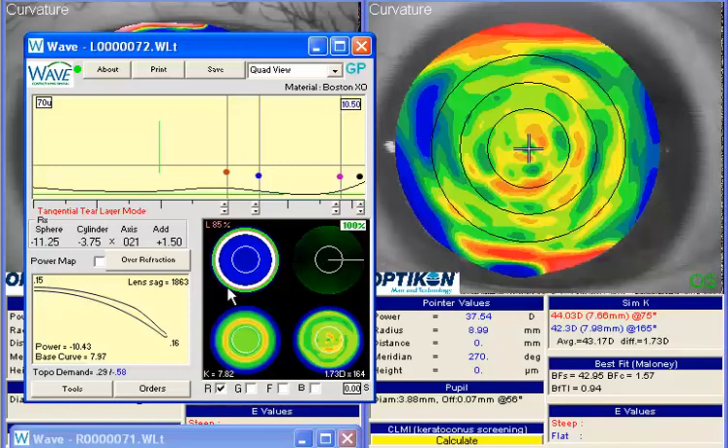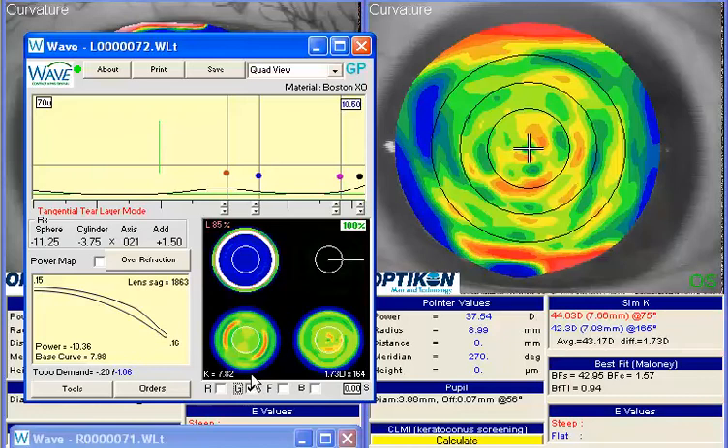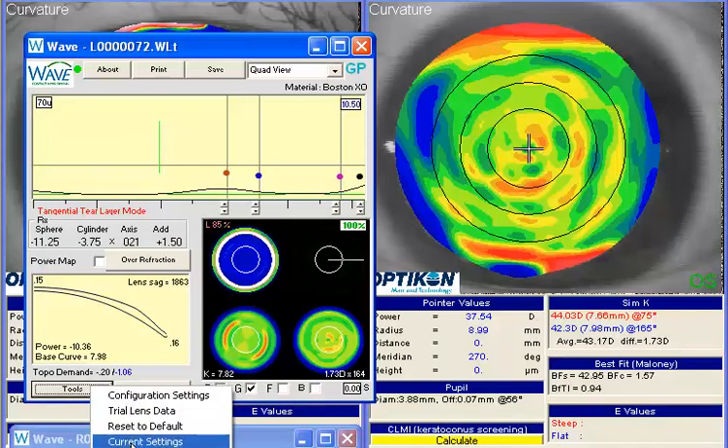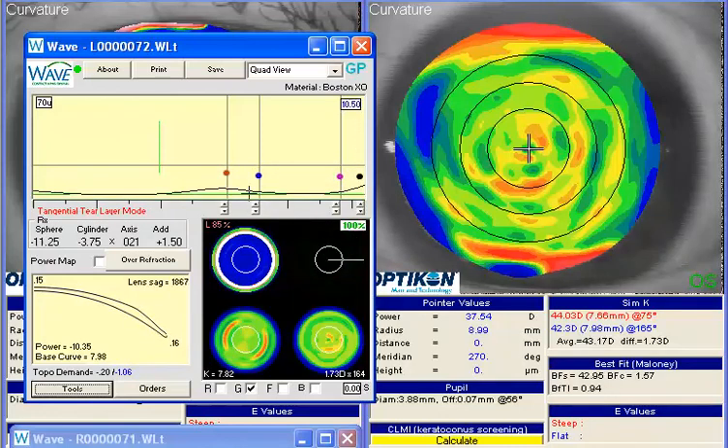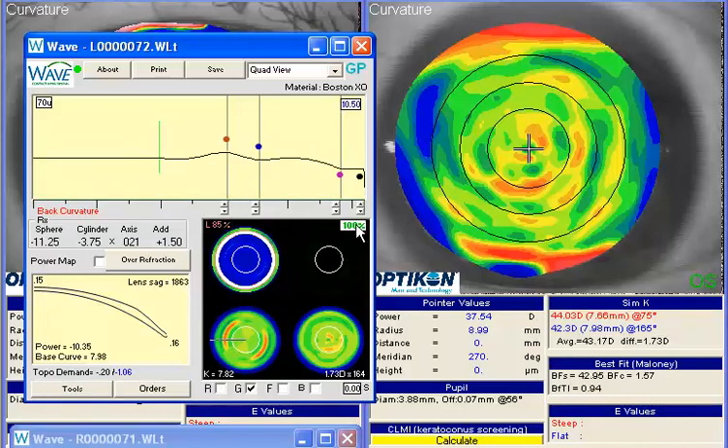The other option, if you're concerned about stability on the eye, is to convert to a G-SIM design to try to get that back surface aligned a little bit better. We'll switch over to G-SIM and let the computer redesign that. I'm going to pause while it redesigns, and now you have a lens that's a little bit more lined up, trying to get these meridians a little bit more nicely aligned.